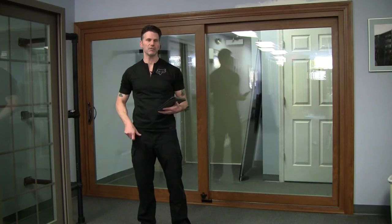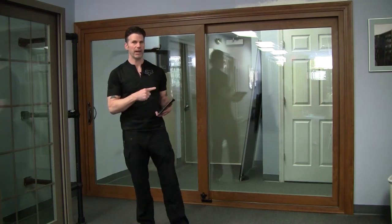The patio door behind me is actually fiberglass, and what makes it interesting is the size of it — it's actually a 10 foot wide patio door.